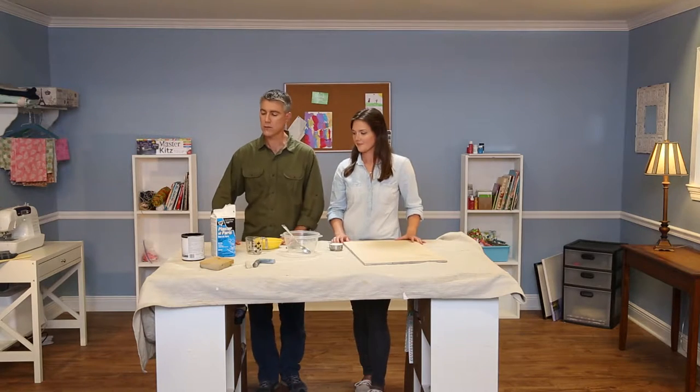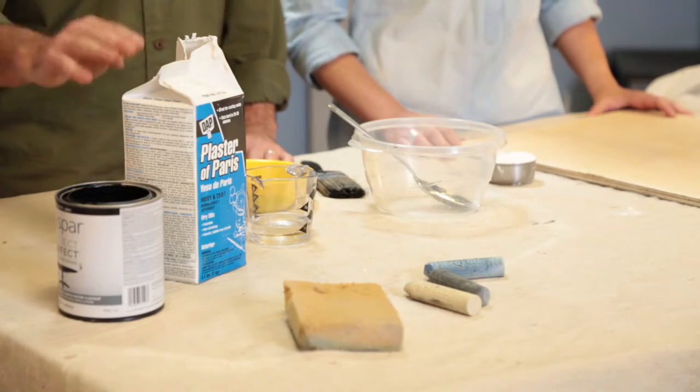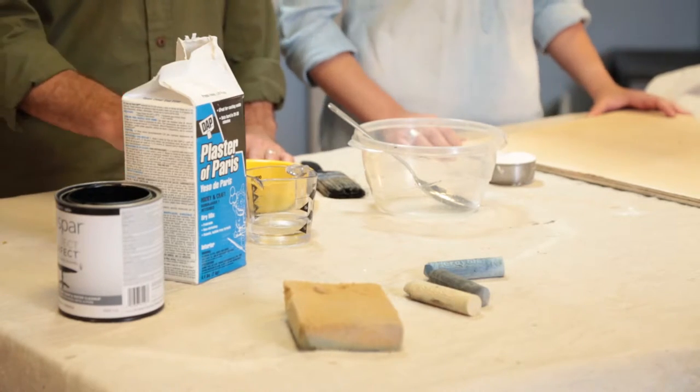So here's the recipe. We like to use a recipe that's three parts paint, two parts Plaster of Paris, and one part water.